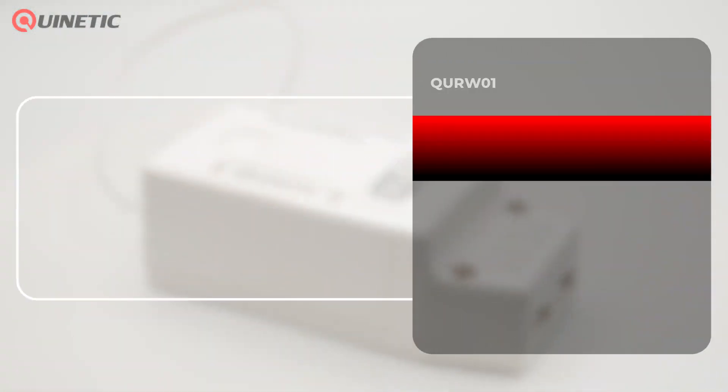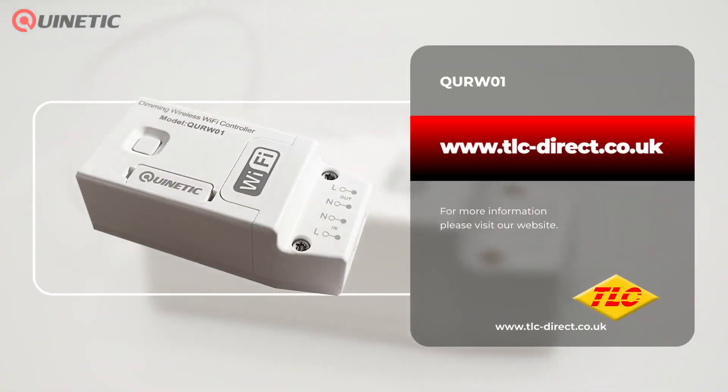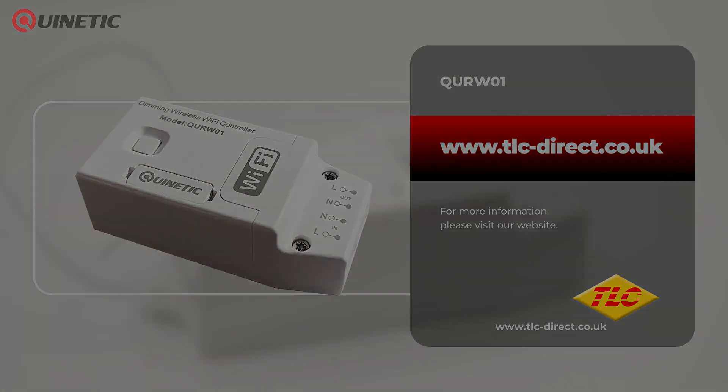For more information or to purchase this product please visit our website or follow the links below. Thanks for watching and we'll see you next time.